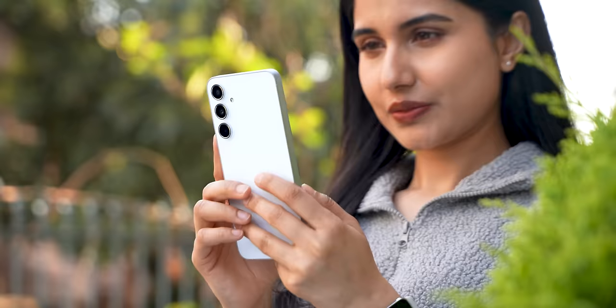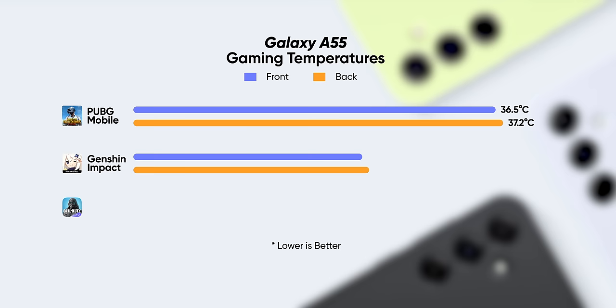One thing still a question mark is how this Exynos chipset will hold up in two to three years. In this regard, Samsung should perhaps have gone with a faster chipset like the Snapdragon 7 Gen 3 or even the Dimensity 8300, which you'll find on much cheaper phones. On the positive side, the Exynos 1480 does not heat up at all — Samsung has included a vapor chamber cooling system, and no matter what you do the temperature on the Galaxy A55 does not exceed 40 degrees.